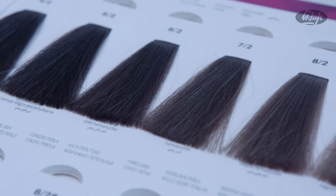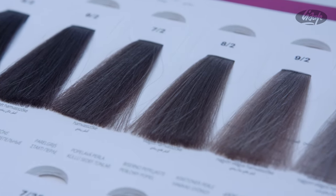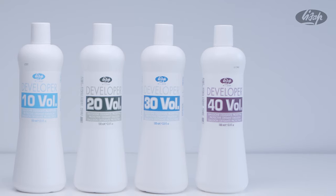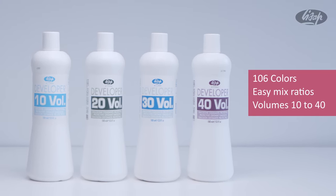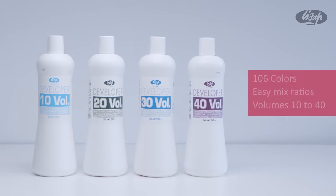Featuring 106 shades with superior coverage on even the most color-resistant grays, LKOPC has an easy mix ratio in volumes 10 to 40 with no natural base required for gray coverage.